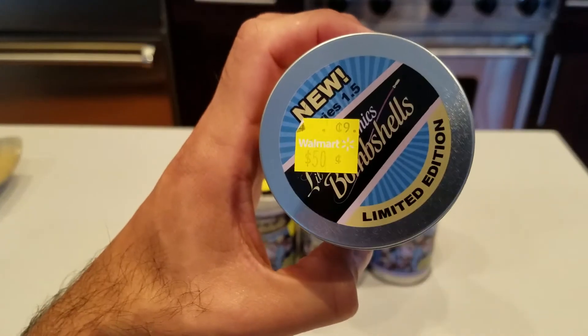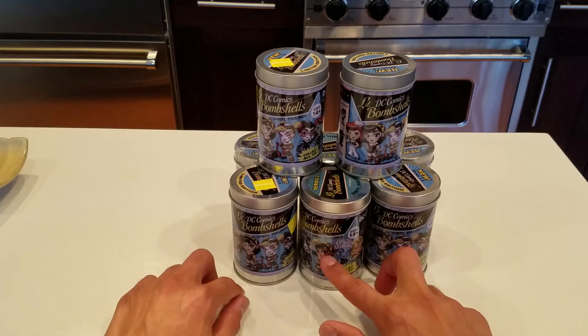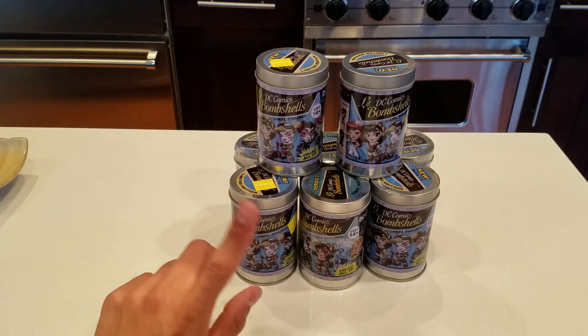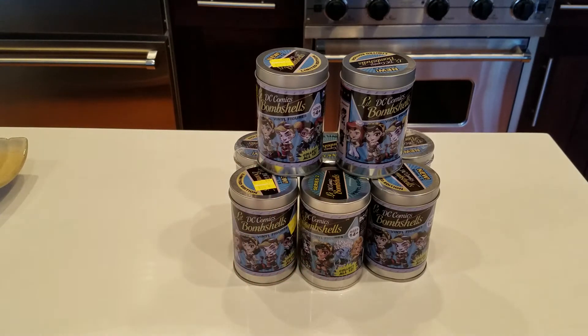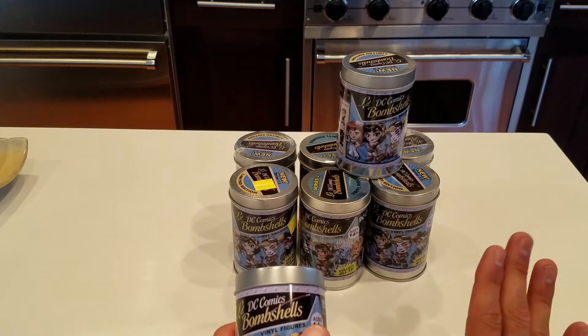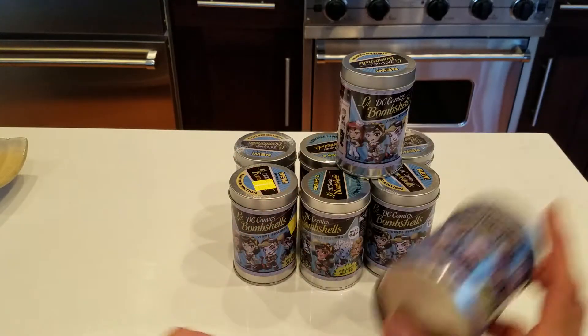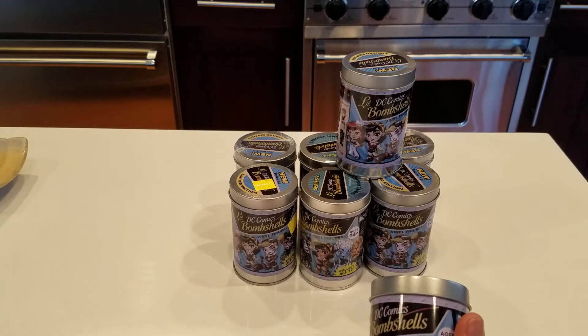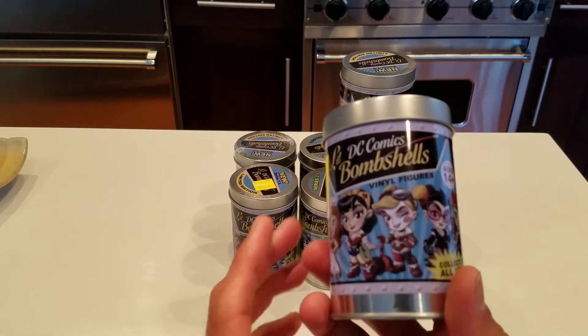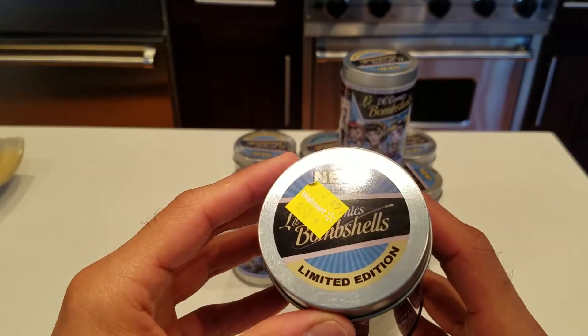50 cents! Those were on sale for 50 cents — that's crazy. I don't know if they're just trying to clean out their inventory or what the deal was. Some of them actually still have the plastic on them, some of them don't, but I made sure to look inside the ones that didn't have the plastic to make sure there was at least a figure in there, because I did find some empty cans. I've never received one of these Bombshells in any of my subscription boxes, so I was kind of excited to grab these. Normally I wouldn't purchase them — there's no way I'm paying full price — but 50 cents was totally worth it.